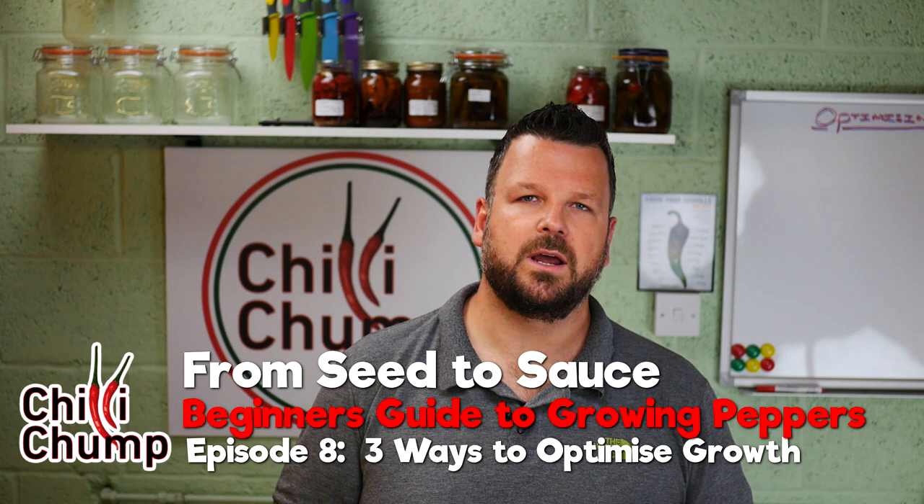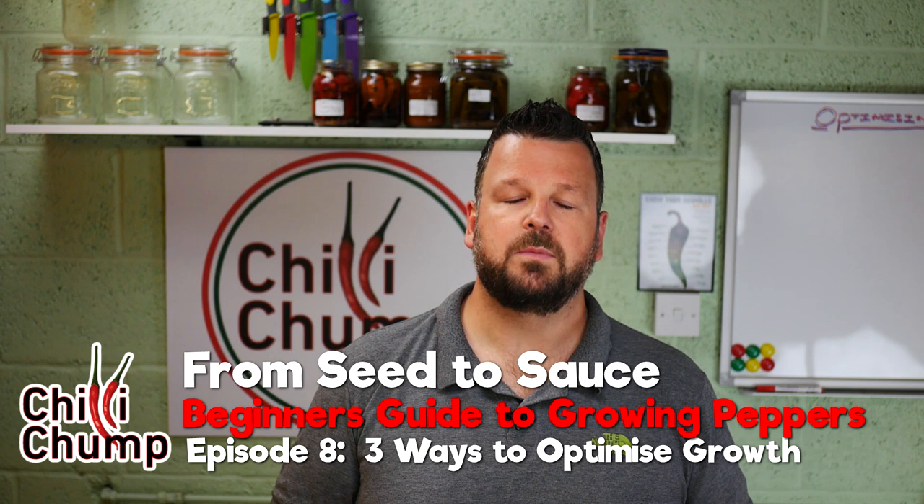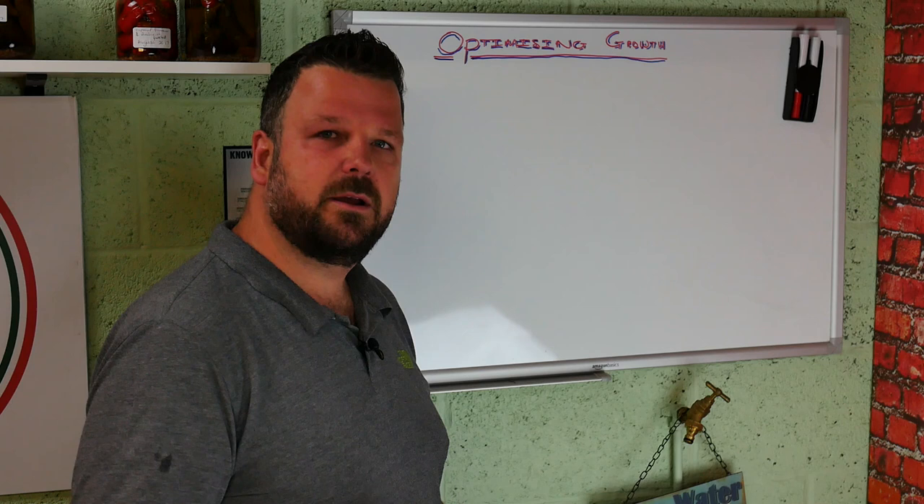Hi and welcome back everyone. In today's episode of Chili Chump's Beginner's Guide to Growing Chili Peppers from Seed to Sauce, we're going to talk about three things that are going to help you optimize the way your chili plants grow and optimize how many chilies you actually get out of them.